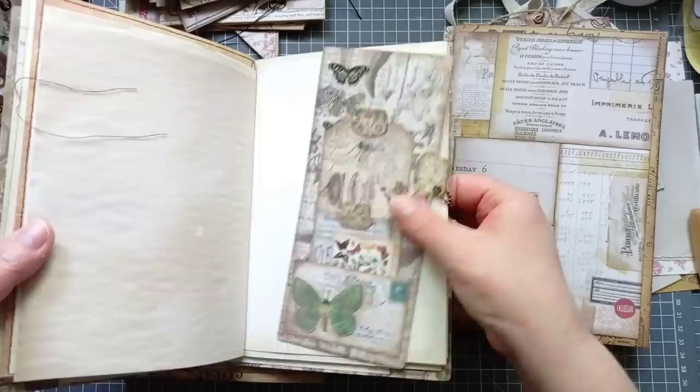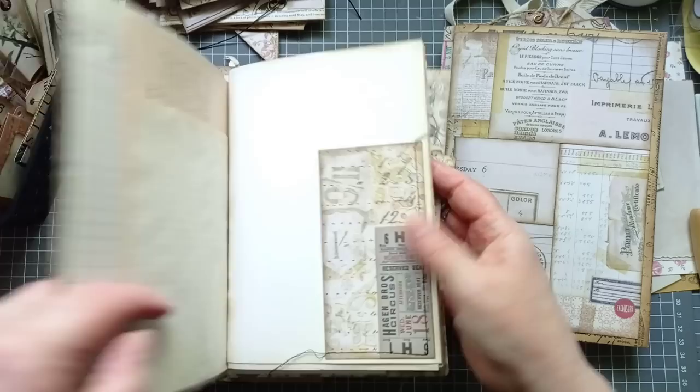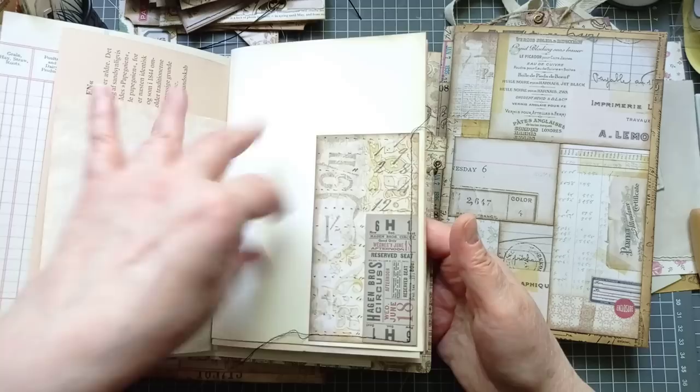We've got a policy envelope there, a large acetate pocket there, and the signature for this one. I don't think I've actually put anything else in. I did one pocket there. I saw a video by Wendy at Wendy's Journal Adventure — it was a pocket made from a ticket. I quickly grabbed a scrap of paper and a smaller ticket. She'd made the pocket from one big ticket, and I've got two little pockets.